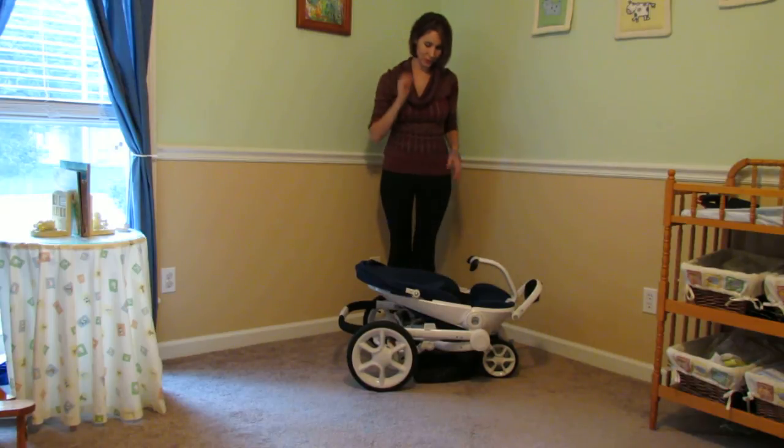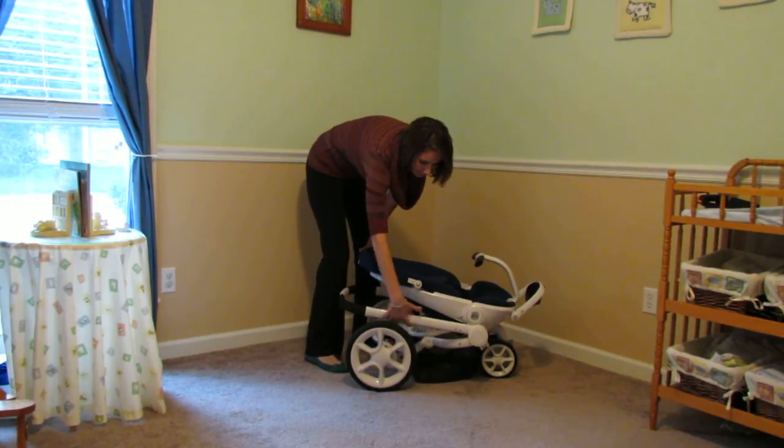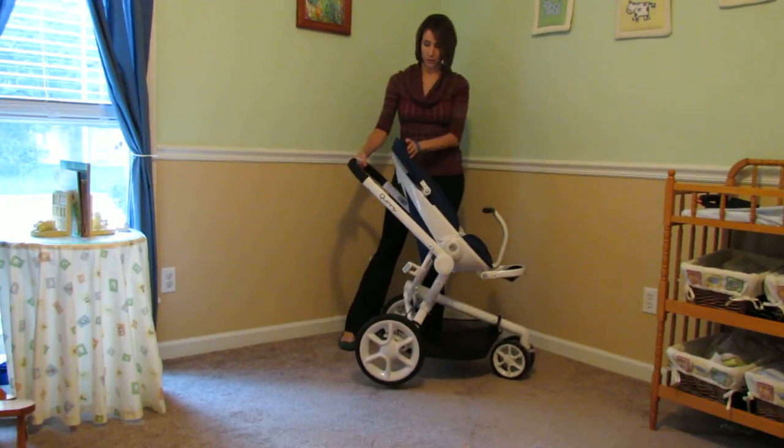So now I want to show you how it opens — this thing practically opens itself. It turned a lot of heads in the school parking lot, I can guarantee you that. Flip this lever over and just raise it up. Once you hear it click, you are good to go. The Mood is ready.